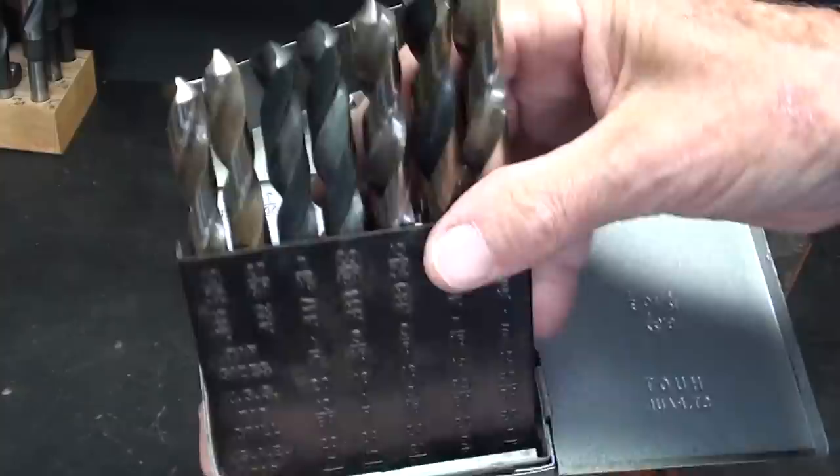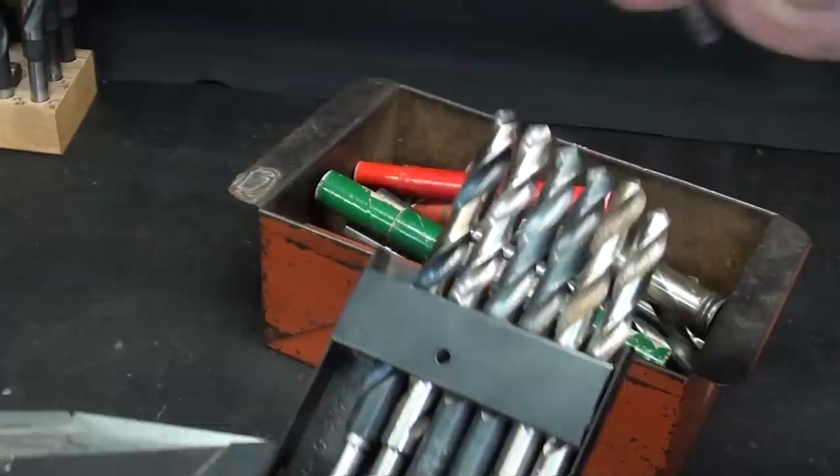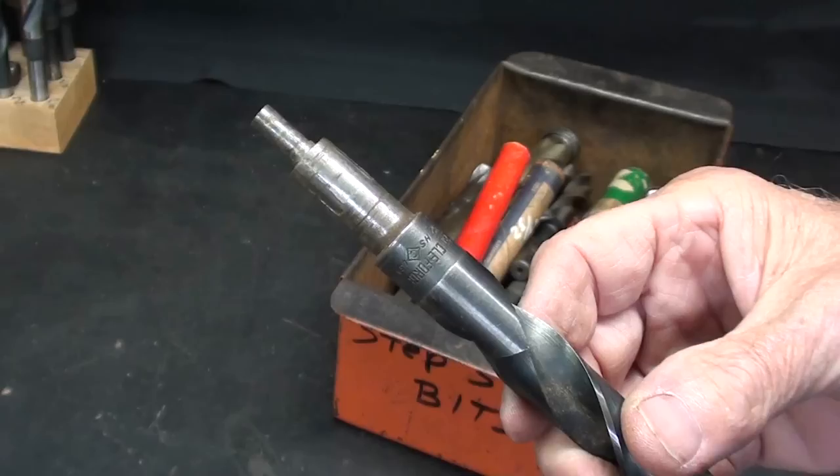Step bits have been around for a long time in the smaller sizes as well, and were particularly handy for some of the portable electric drills that did not accept the larger shank. So you can see here a partial set of reduced shank bits.